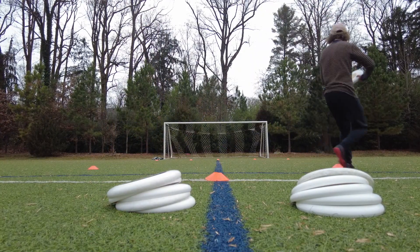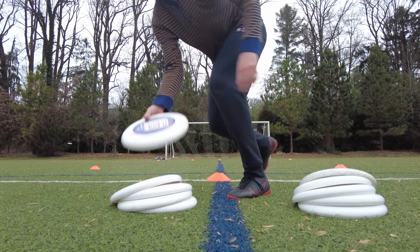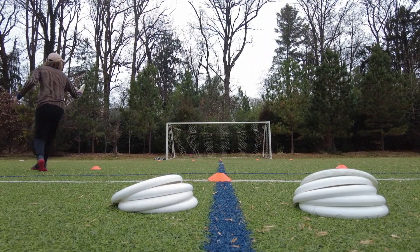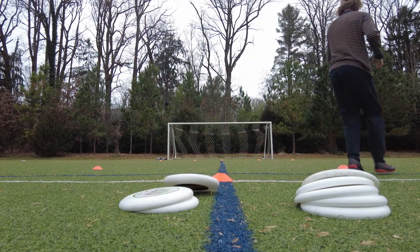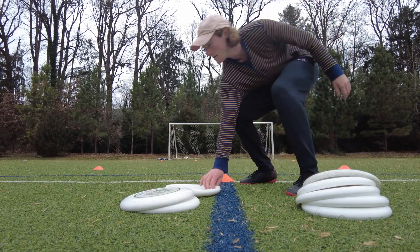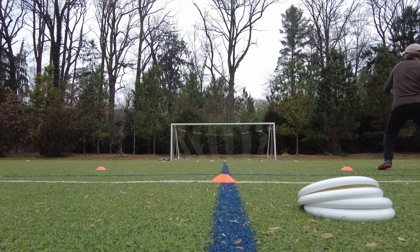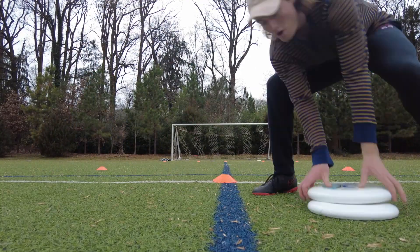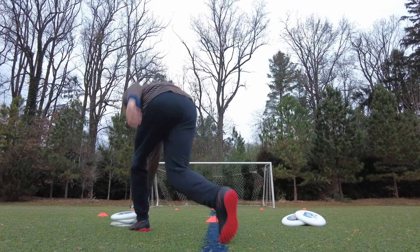This second drill works on throwing to the opposite side of the field. We're going to toss a disc up to ourselves, catch it on one side of the triangle, throw a fake, and then throw to the other side of the goal — like we're throwing a break side throw to an under.